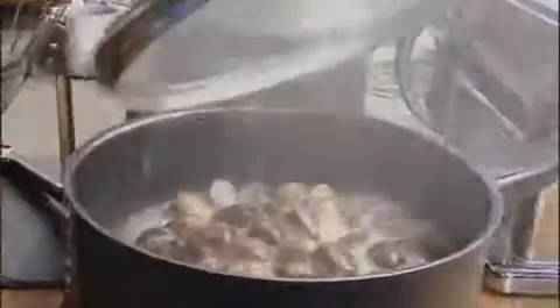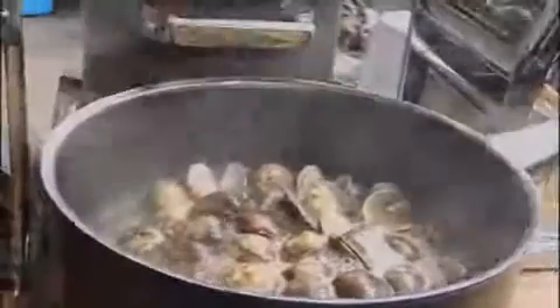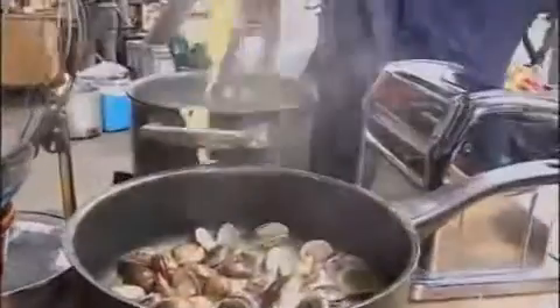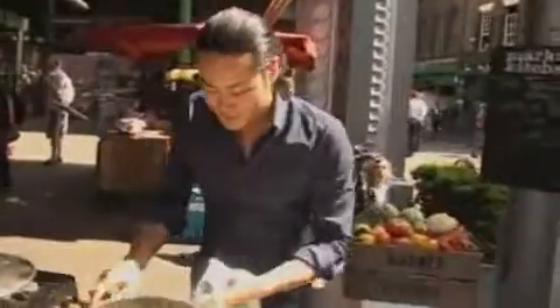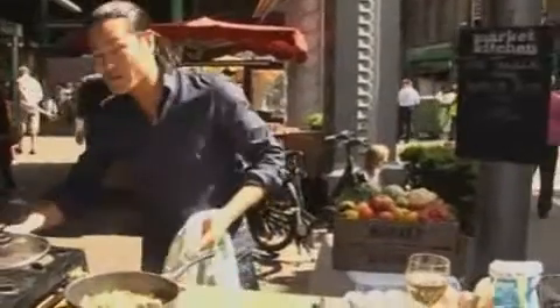Once the clams start to open up, I'm going to add a pinch of saffron just to bring out the flavours. The pasta's come up to the boil — it'll be cooked. Put it straight into the clams. Pinch of salt, and then loads and loads of black pepper. Give that a good mix. Ready to serve up. You can see all the clams have opened up and the pasta has absorbed the flavour of the clams.